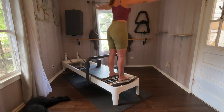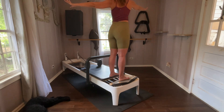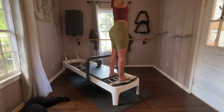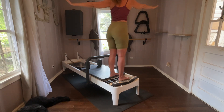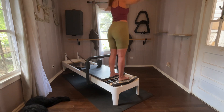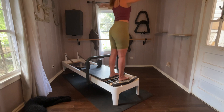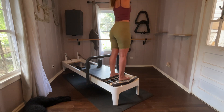A couple more. One more — keep that carriage open. Last pass. Arms reach up, arms go down, arms go up, arms go down. A couple more, keep that carriage open. One more. Hands on the hips.